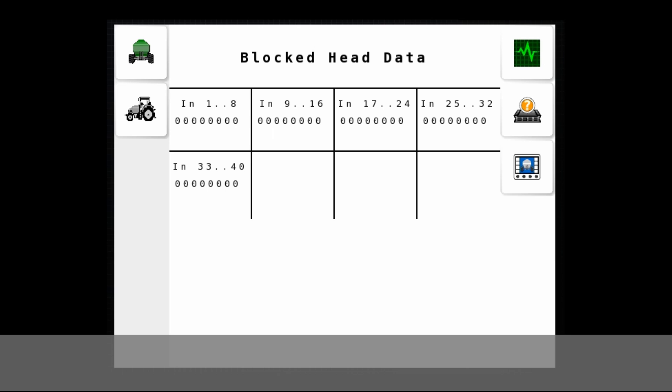It will also be capable of doing blocked head detection — one sensor per secondary head. It gives you a basic alarm when you have a blockage, and you can check the screen, which will show you which head is blocked if you label them appropriately.